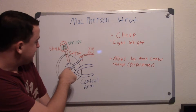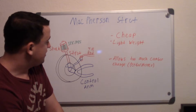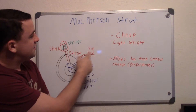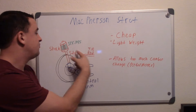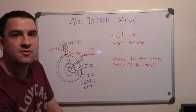Down here is your wheel hub — this is where your CV axle boot will come in to drive that wheel, especially on a front-wheel-drive car system. Here is your steering linkage, and this is your tie rod end where it comes in. When you're steering, this is what you're pushing, and that's what steers the car.